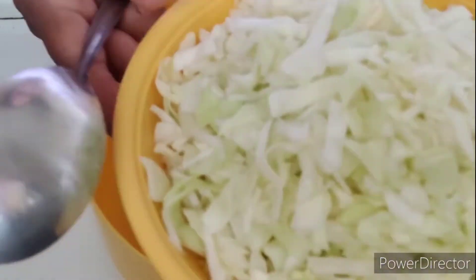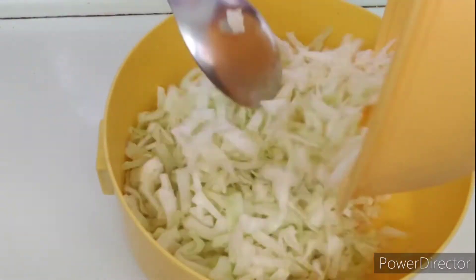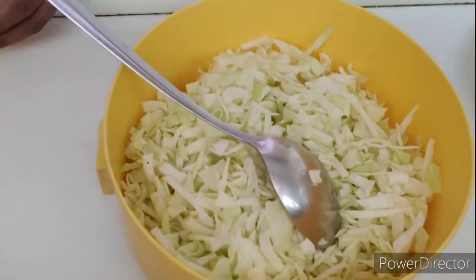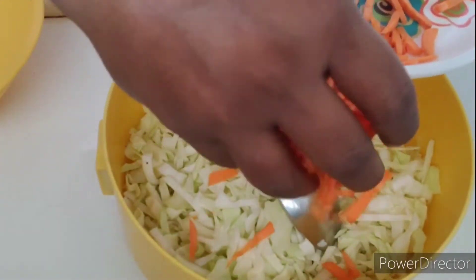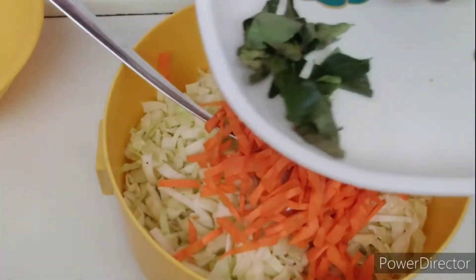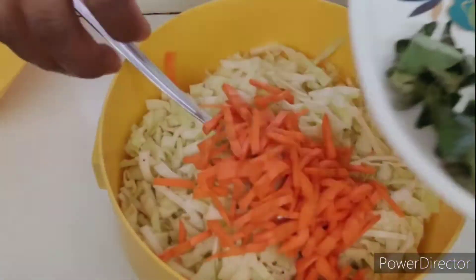Let's put the water in the pot and put the carrot in the pot. I will cut the carrot into two pieces.